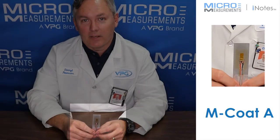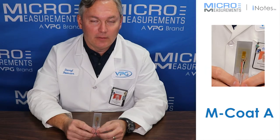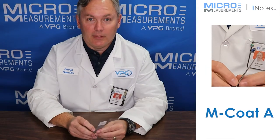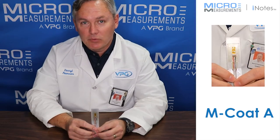Hi, this is Daryl Peterson with Micromeasurements. Today I'd like to introduce you to a protective coating called MCoad A. MCoad A is a polyurethane protective coating that's often used in laboratory settings.